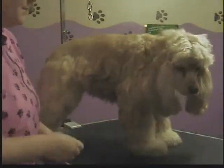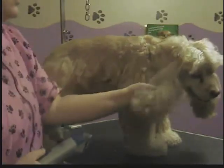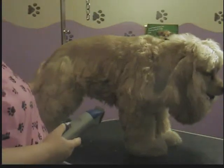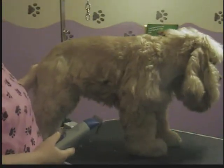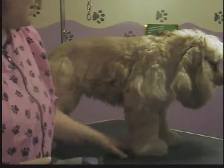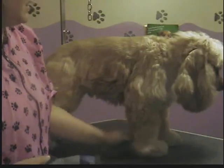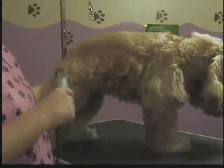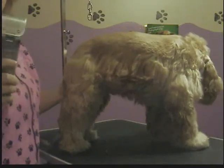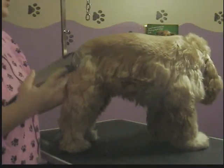I have already done his paw pads, his sanitary, his face and his ears. He's a traditional Cocker ear and a traditional Cocker face. So if you want to see how to do that, you can look at my other Cocker video. And I'm not going to trim his paws today because I'm liking the big bell look on the bottom. So if you want to see how to bevel your dog's paw, you can also look at my other Cocker for that. For this cut — it's a summer cut — I use the number seven, which is going to be a pretty short cut.